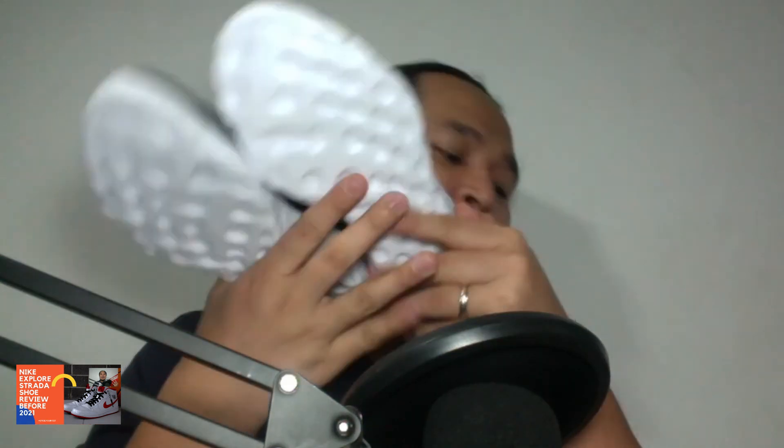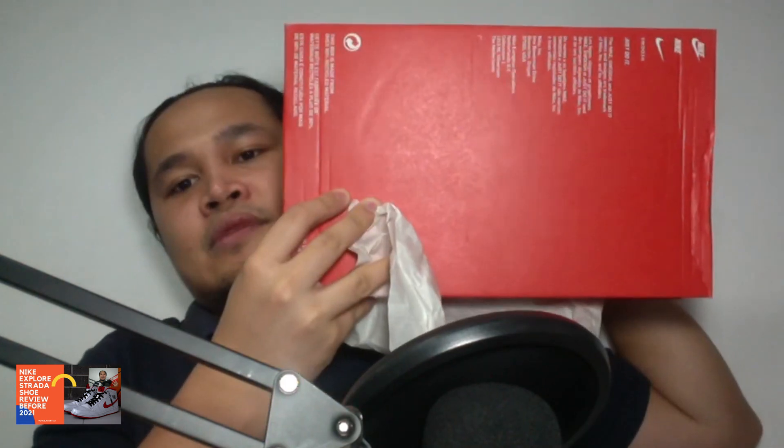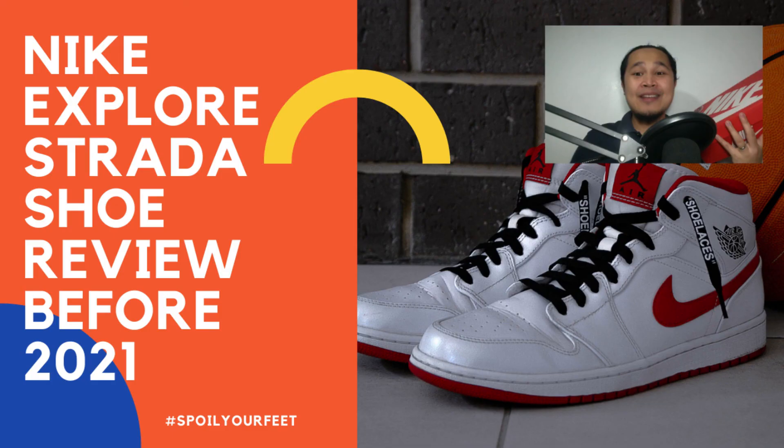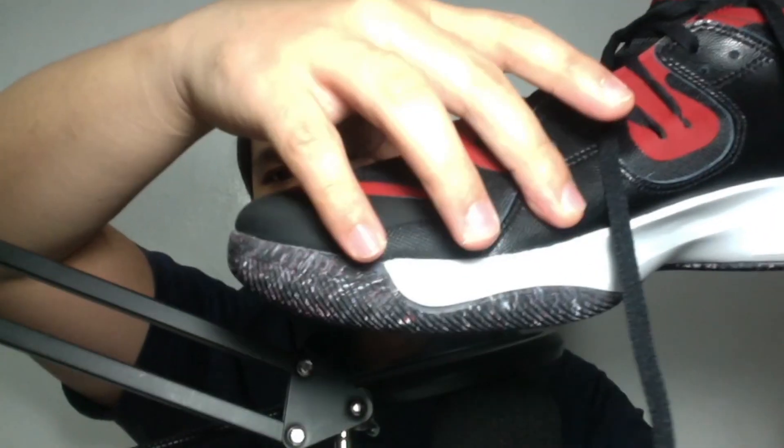If you have any questions, leave them in the comment section. So this has been the shoe review of the Nike Explore Strada. Alright, let me show you the box — the original box is this one, with the Nike branding on the back. So this has been Pedro, guys. This has been a review of Nike Explore Strada for 2021. All the best to you and see you on our next review. God bless. And there's the leather on the side — look at that.